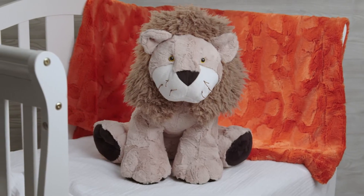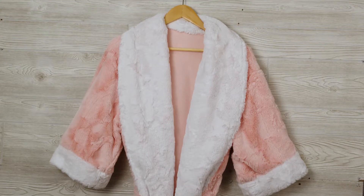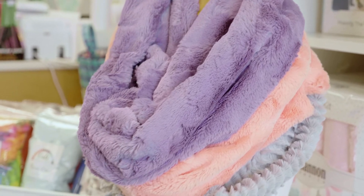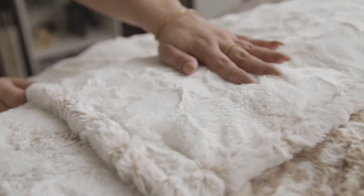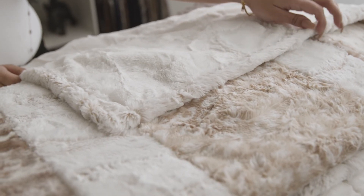We've seen our Lux Kettle Hide sewn into everything imaginable, from baby blankets and outerwear to quilts, throws, pillows, scarves, and much more. Lux Kettle Hide is a perfect backing or also binding for any cuddle or cotton quilts.